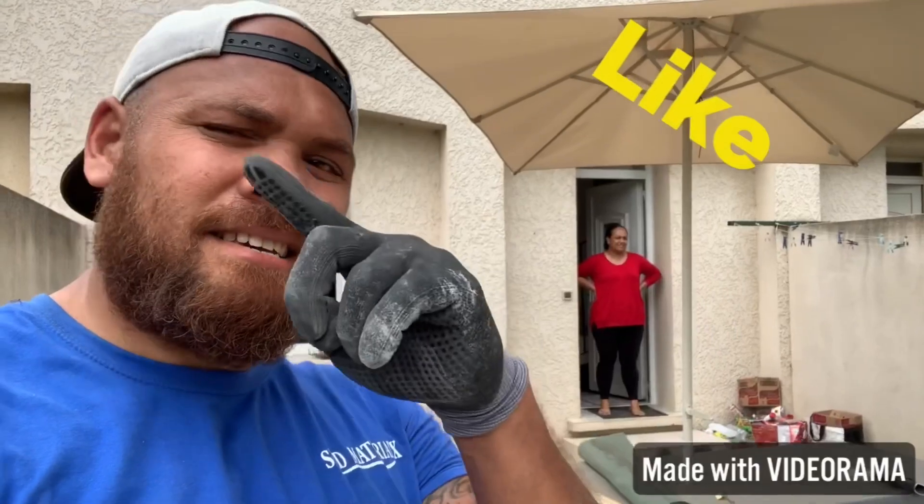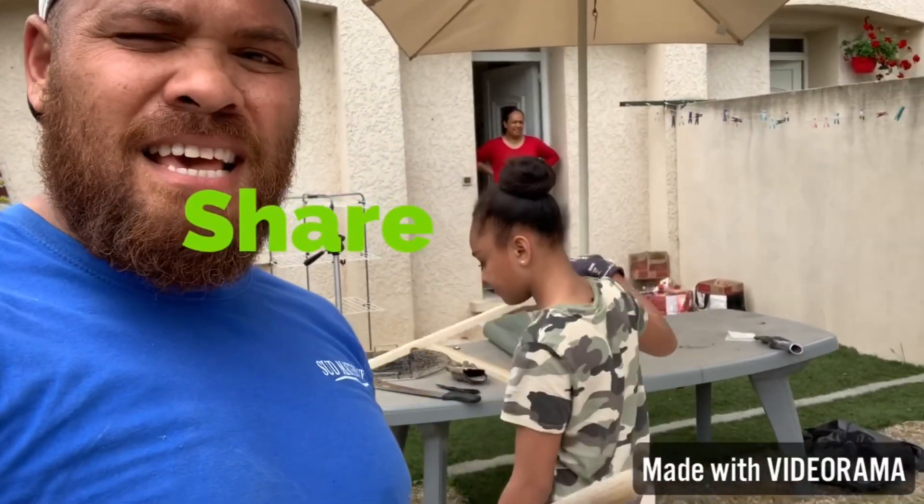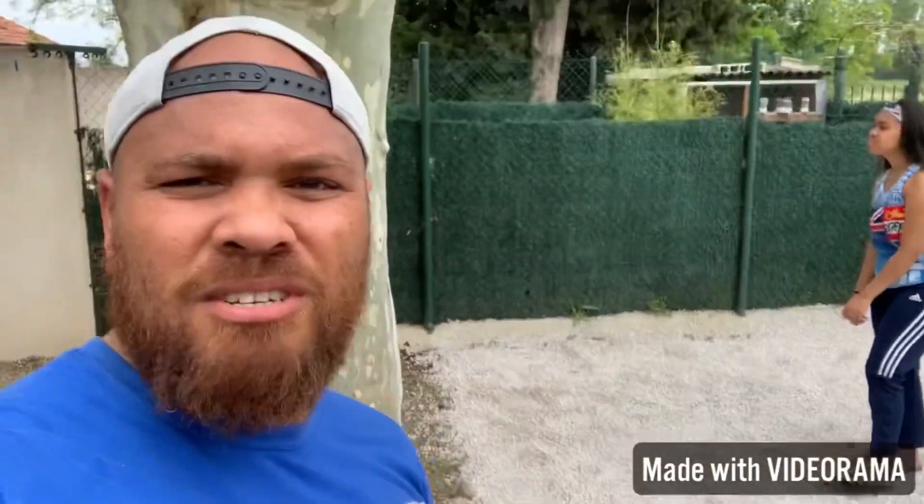Remember, make sure you like, subscribe, comment down below, and share the video — it would be awesome. Stay tuned as we continue to find out how this turns out.